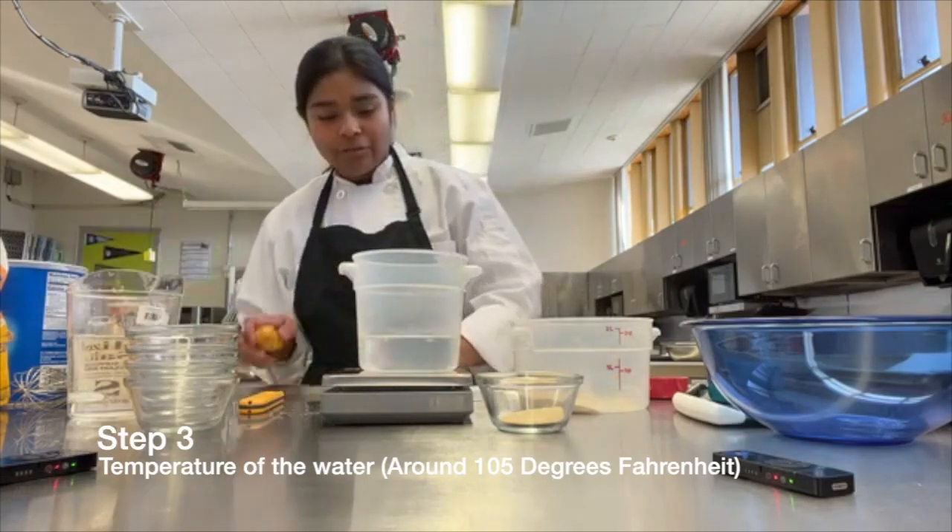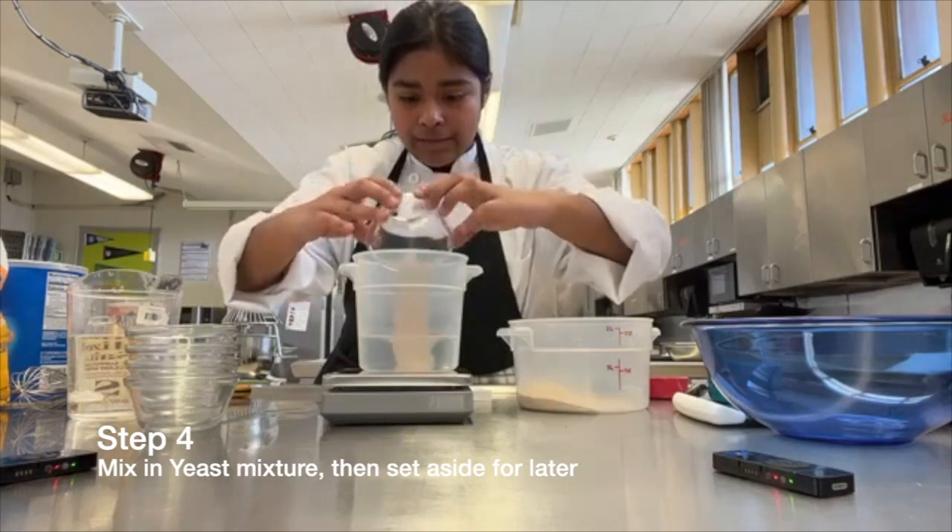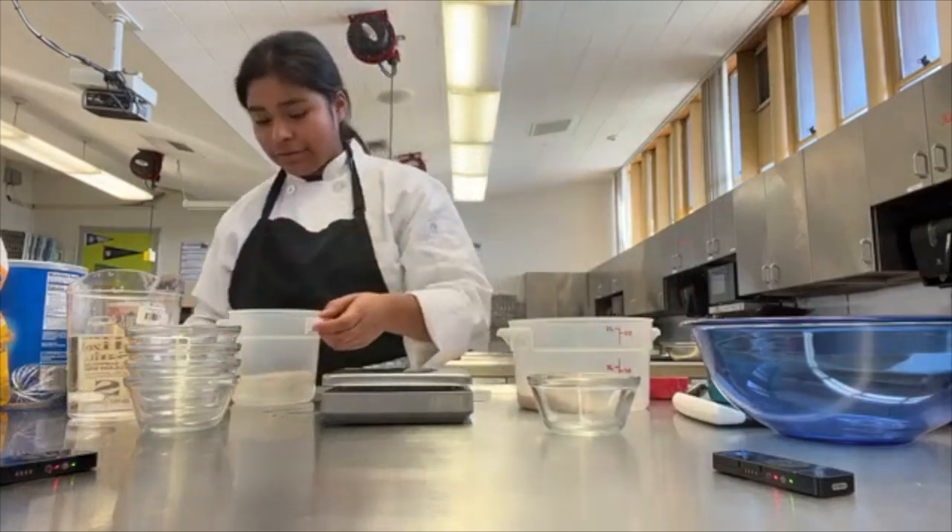The temperature of the water should be around 105 degrees. We're going to whisk in our yeast mixture so that it can bloom.